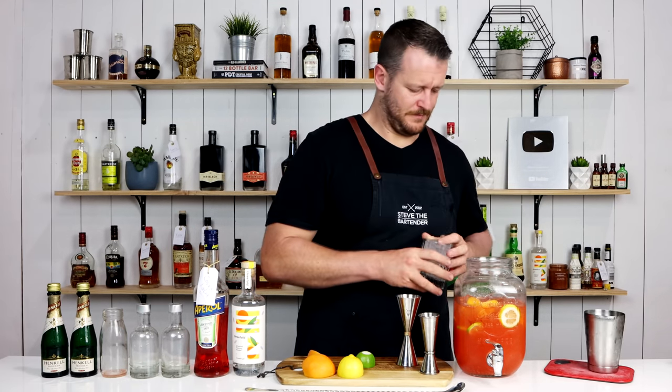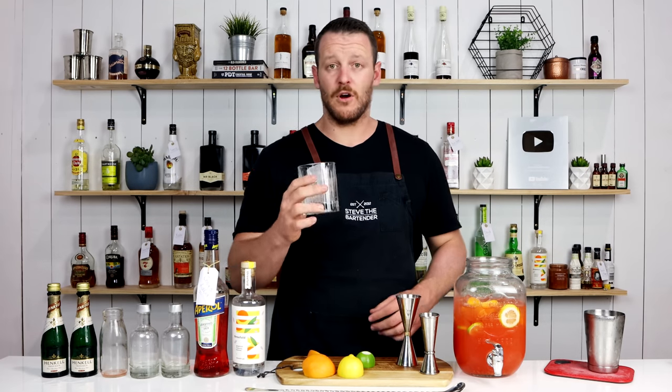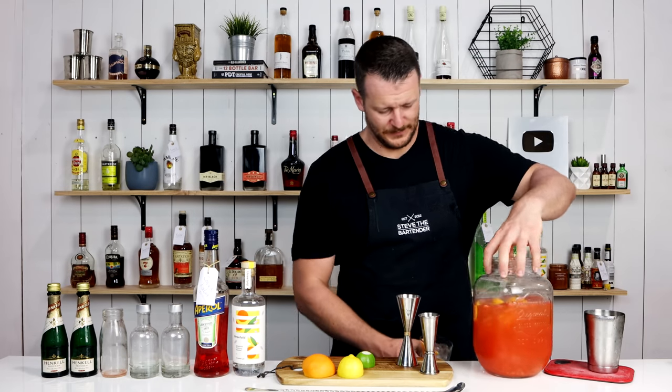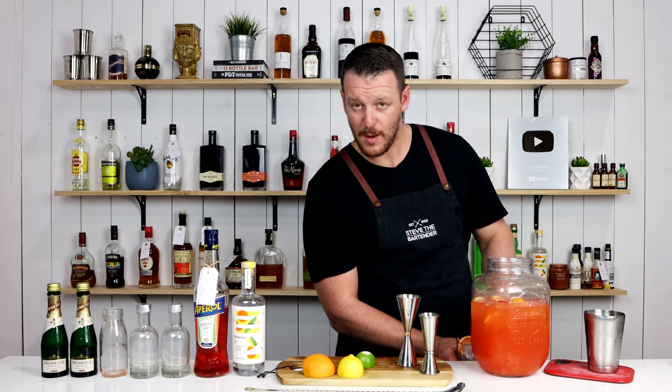To serve this one, I'm just going to fill an old-fashioned glass with ice, throw a wedge of grapefruit in it, and hand pour away.